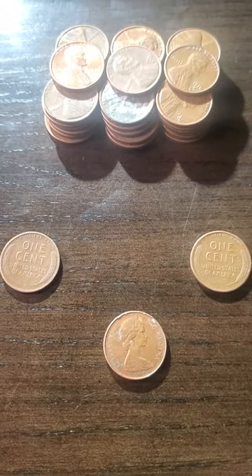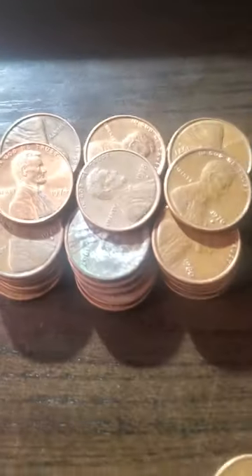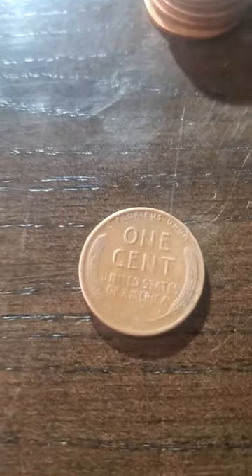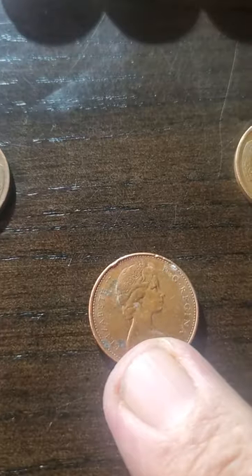This is what five dollars of pennies looks like after you go and weigh them all. I got this whole pile right there that I haven't gone through a single one of yet — I plan to though. Then I got a wheat penny, another wheat penny, and a Canadian penny. The Canadian penny right here is a 1978.